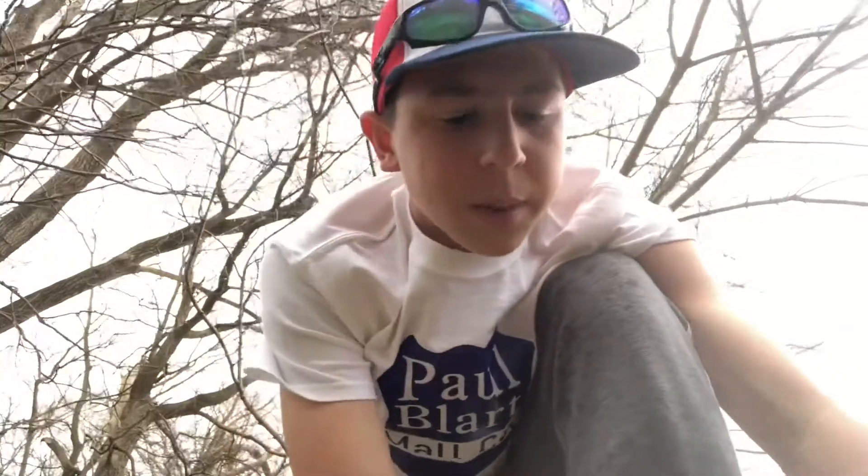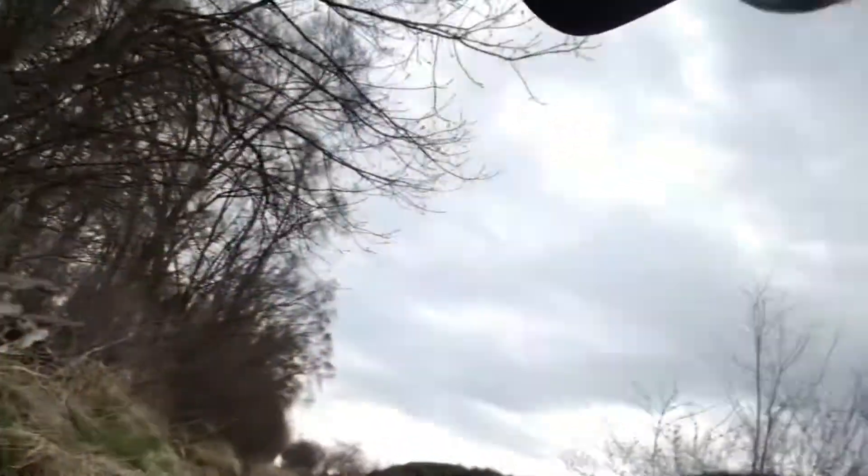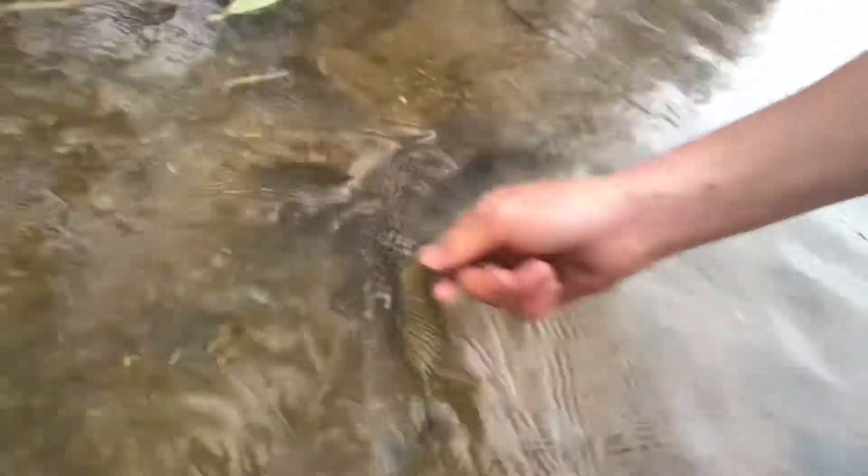There it goes, spoon's out. I'm gonna release him real quick. It's really windy, sorry if you guys couldn't hear a word I said. We're just gonna get him back in there — wow, he's ready! Super hyped about that catch. I got a bunch of water in my boot though, so I think I'm gonna head out soon, but I think we'll look around a little bit for one more.